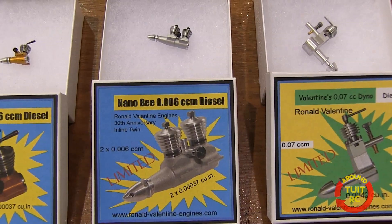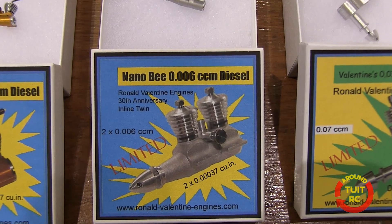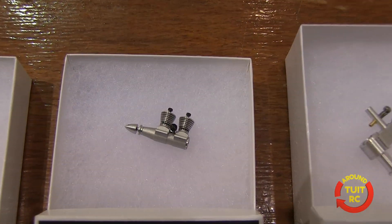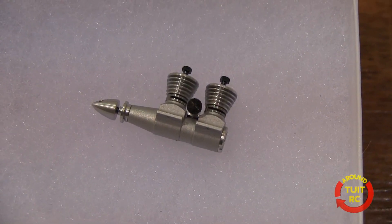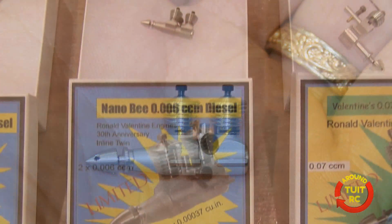Now here we have our new Nano-Bee. It's an inline twin with 0.006 cc. It was made for people that ordered the one-cylinder engine, and Google actually purchased this engine — they were the initiator of it.